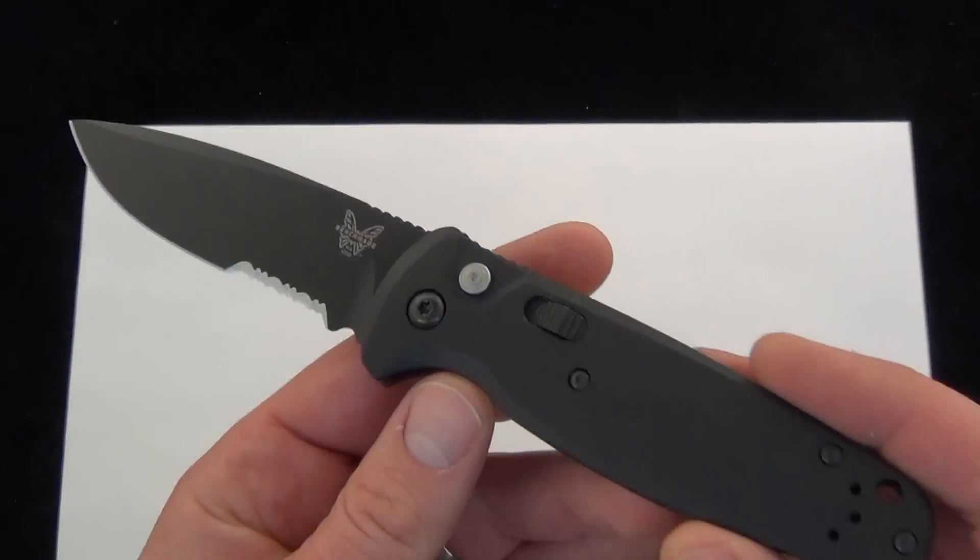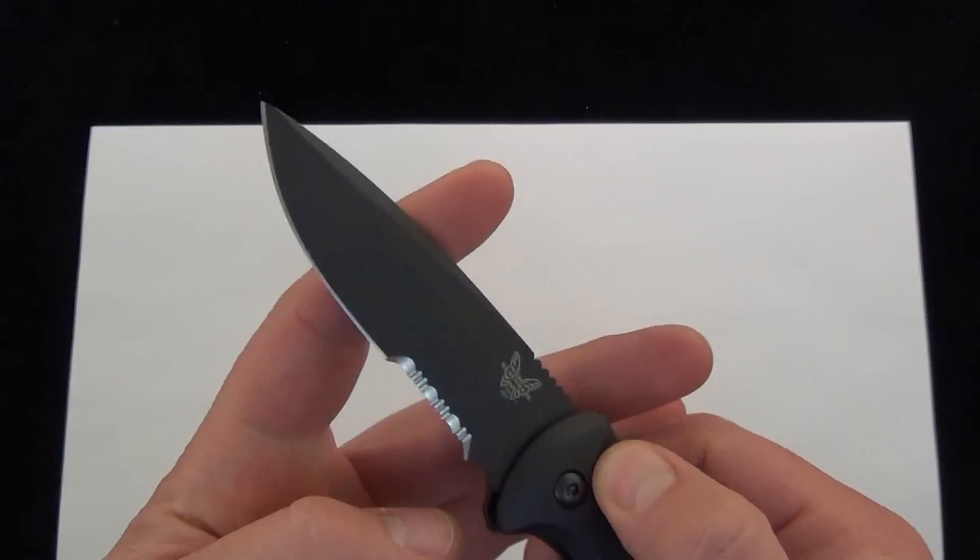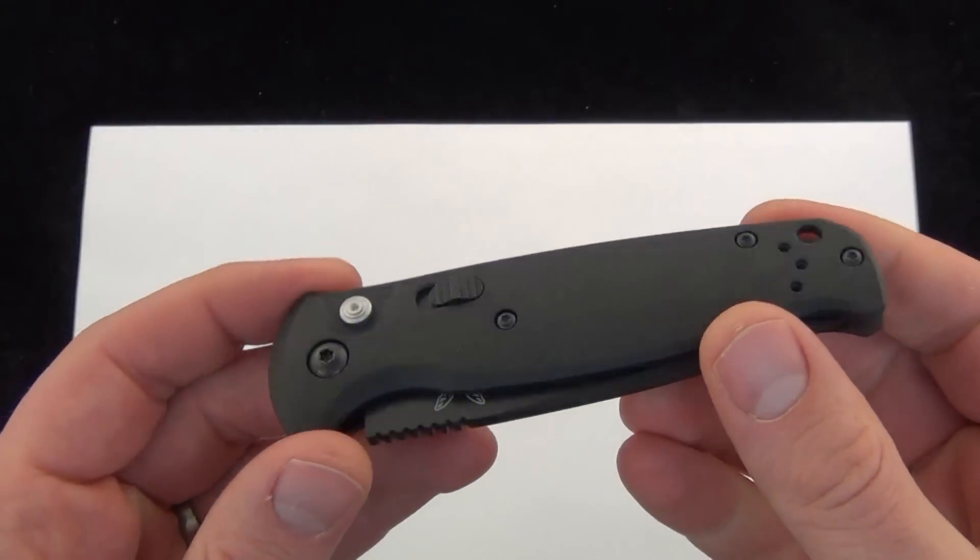In my opinion, this is a great everyday carry auto. Why? Because it's ultra slim, it's light, and of course it is made by Benchmade.